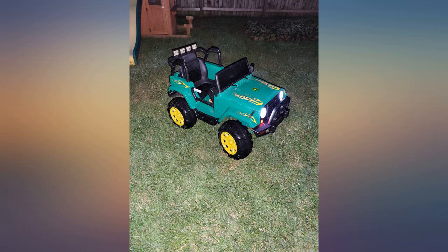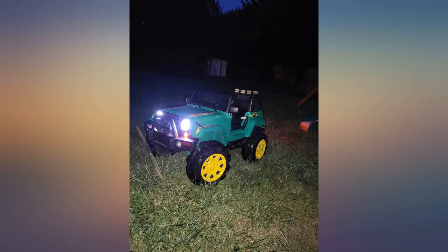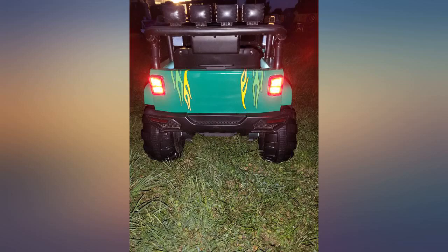I used these flame decals to transform a best choice pink Jeep bought on Amazon into a John Deere Jeep. My daughter is now too big for it, but my 18-month-old son can get some use out of it. A few cans of spray paint from Lowe's and these decals completed the transformation.